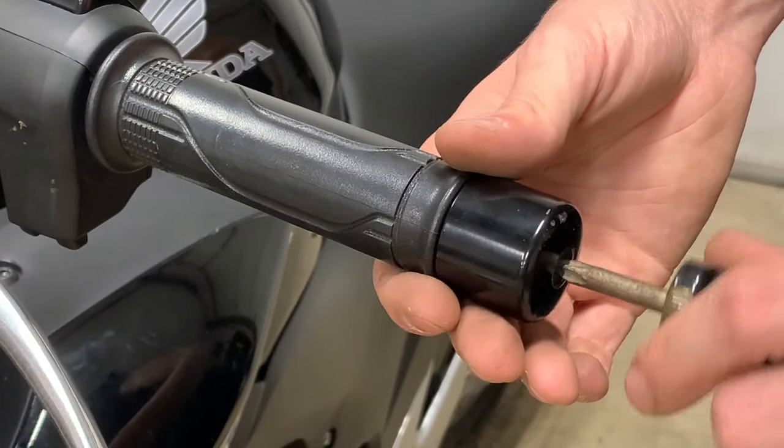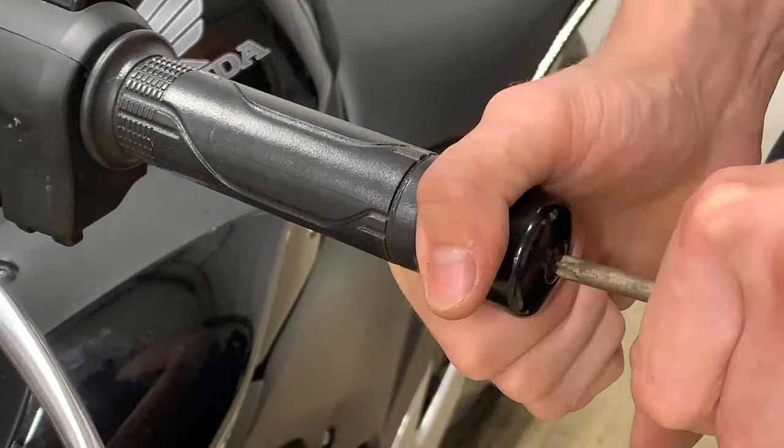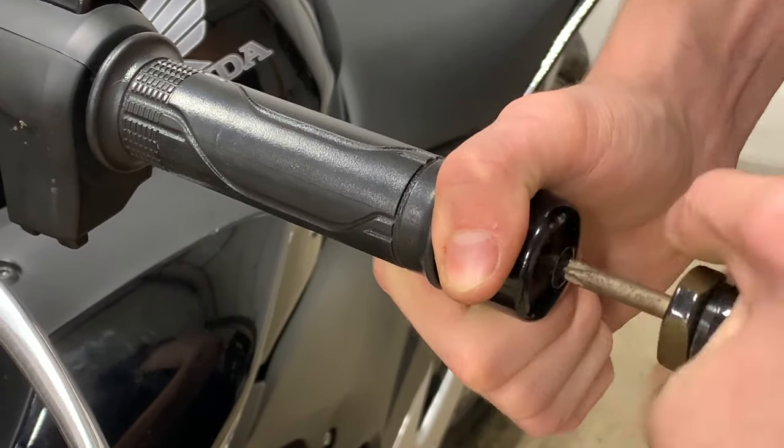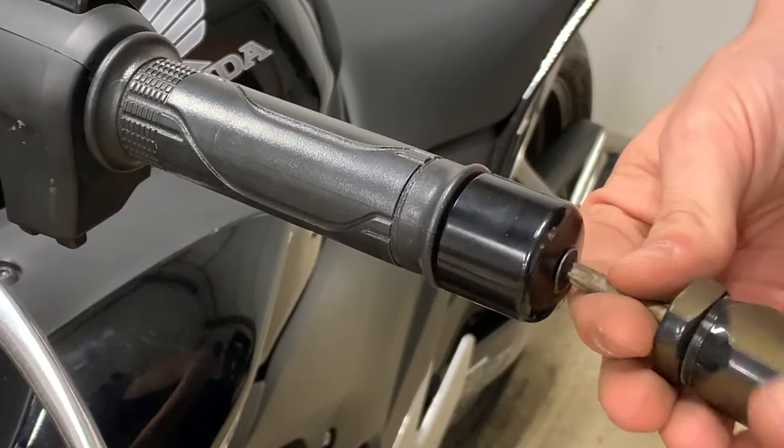The first step is to get a number two Phillips, or probably better a JIS screwdriver, and very carefully take that out so you don't strip the head.